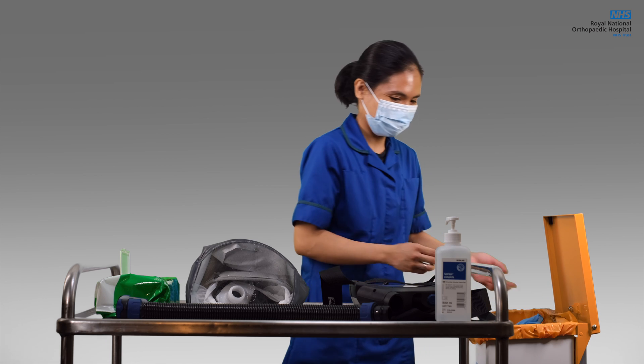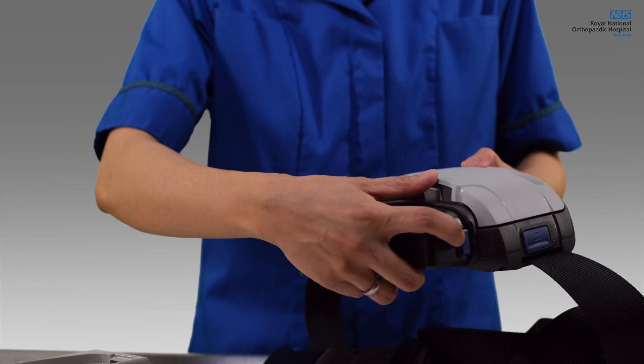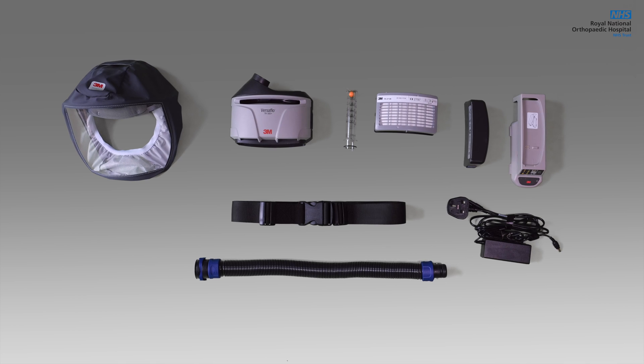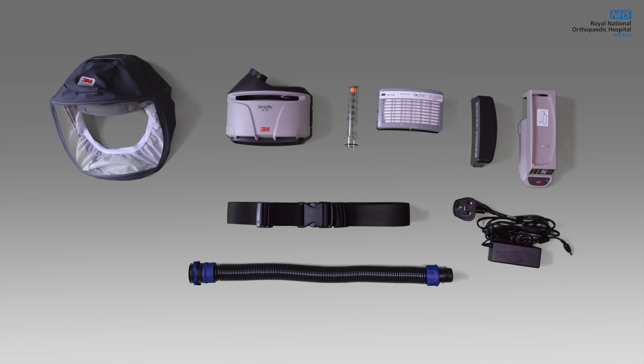Finally, take your gloves off and clean your hands. If a charger is nearby, take the battery off the unit and allow it to charge. It is important that all the parts remain together for ease of use and to avoid items being lost or damaged.